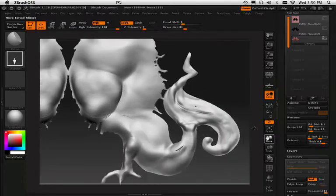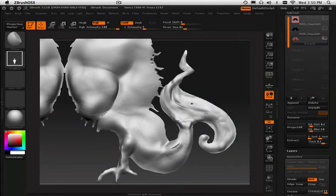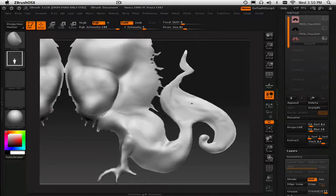You can also hold shift and it will smooth out some of the regions — like that right there, I can smooth that out. What's nice about smooth is it will take the outside edges and eliminate some of the jagginess, turning it into a more organic feel.